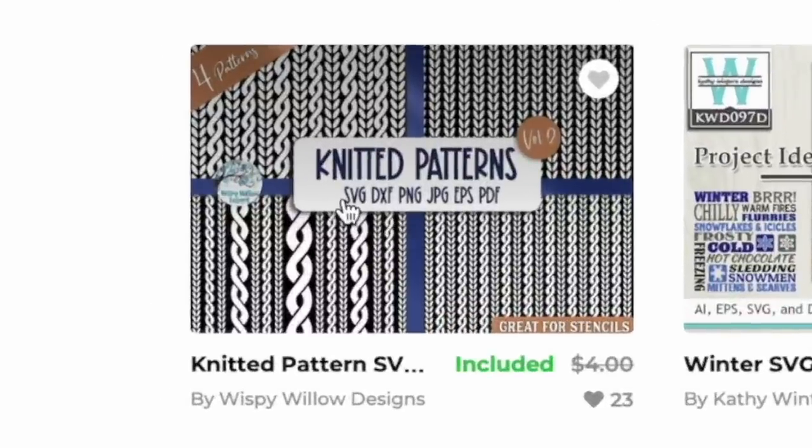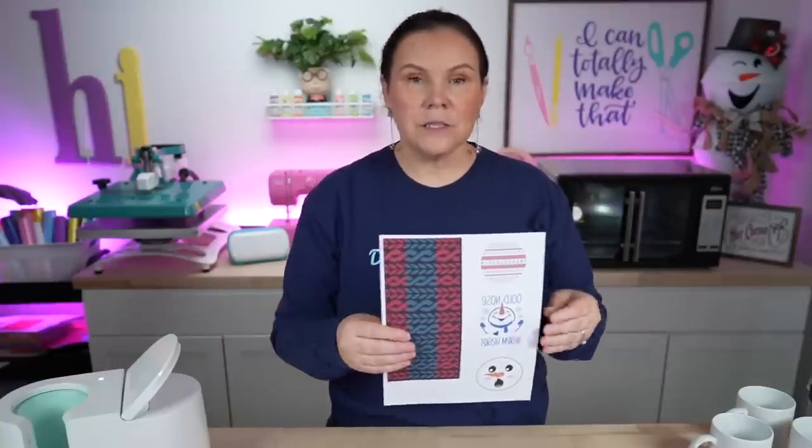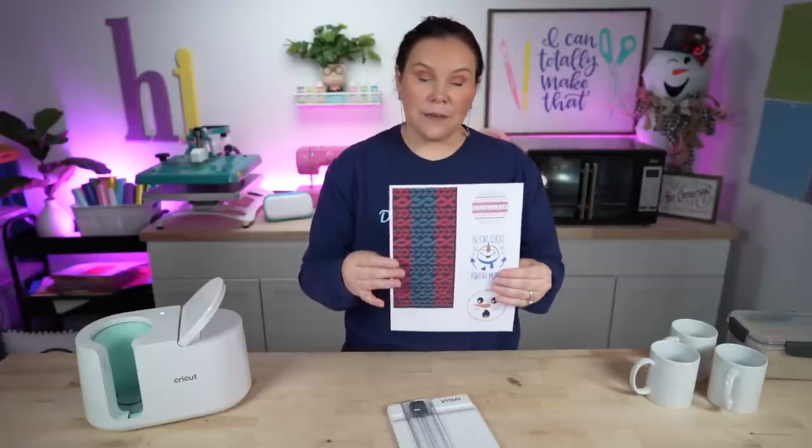This is the knitted pattern from that bundle — perfect for the ugly sweater design. You could definitely change these colors. If you're a Gold Plus member, you could take this into Designscape and change the colors or create an ombre effect, probably with Procreate as well. In Canva, I brought in a couple of squares behind it because the white is transparent, then layered it up. You can also use Cricut Design Space or Silhouette Studio for a print and cut with your sublimation printer. I printed all of these on one sheet in Canva to utilize the space.